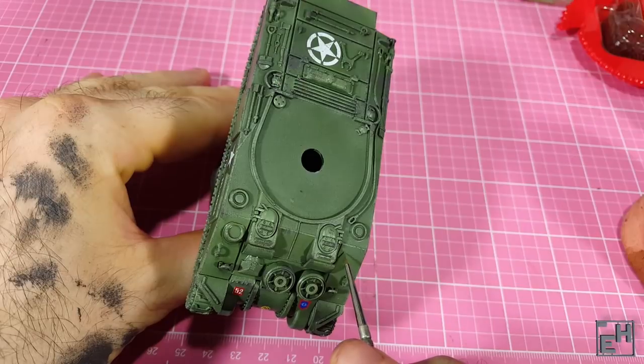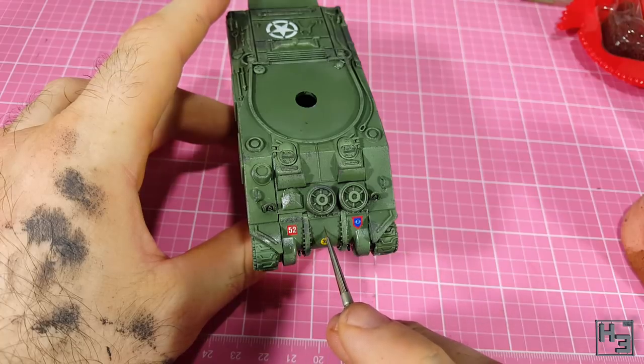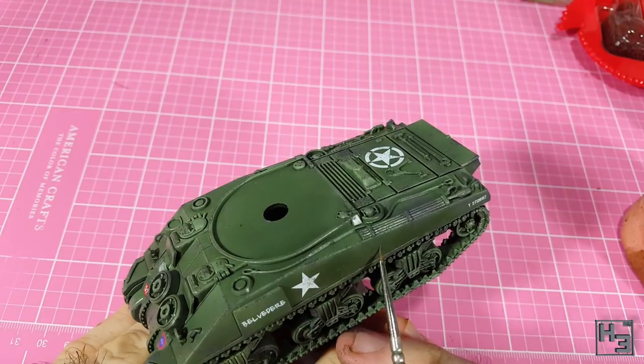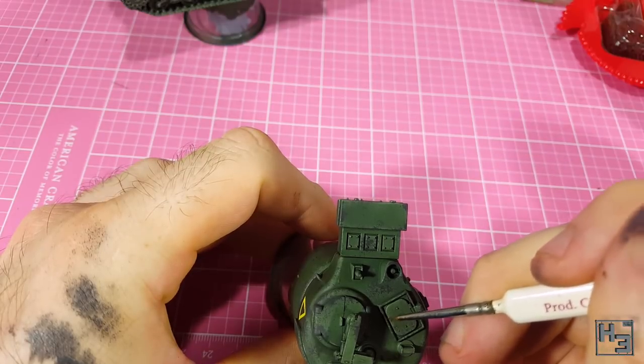Then I used the same colour and a fine brush to apply a few longer scratches and chips in the areas where the foam simply couldn't reach. When doing this go slowly and carefully — it can be very easy to make it look like accidental paint strokes rather than scratches.